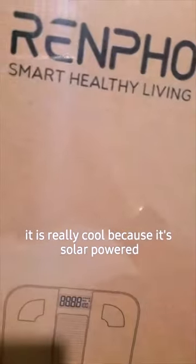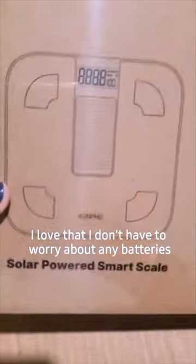I am loving my new smart scale. It is really cool because it's solar powered — I love that. I don't have to worry about any batteries.